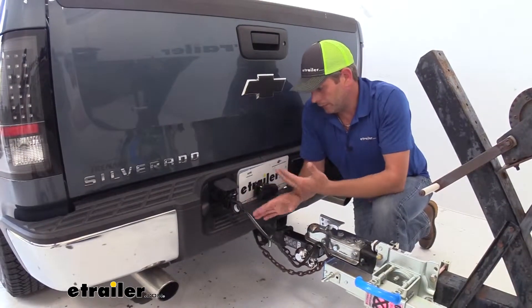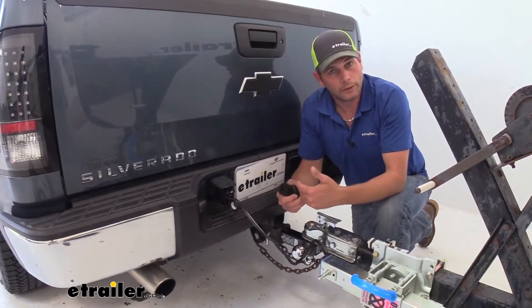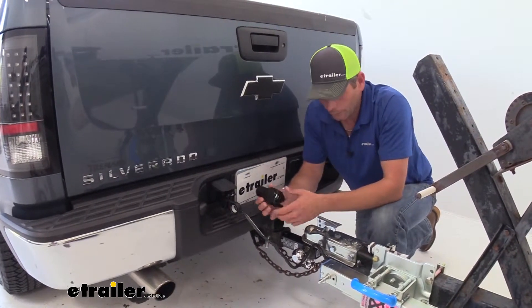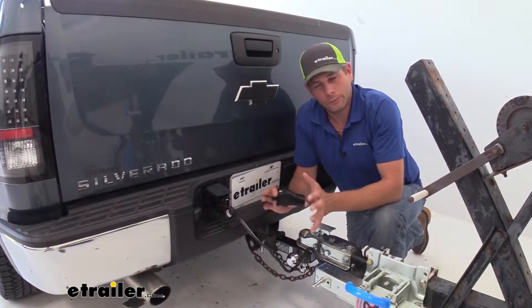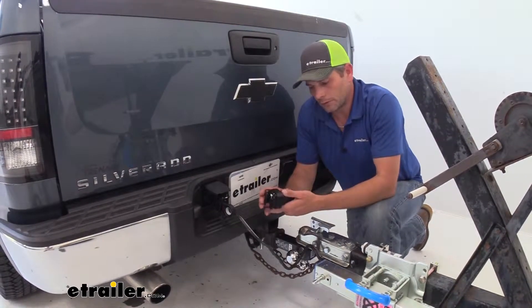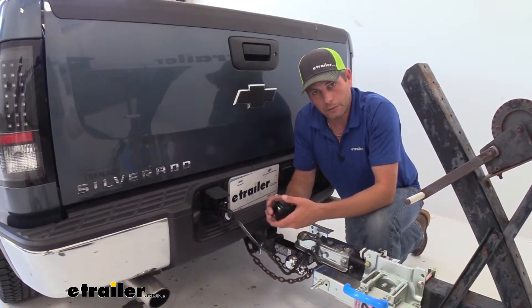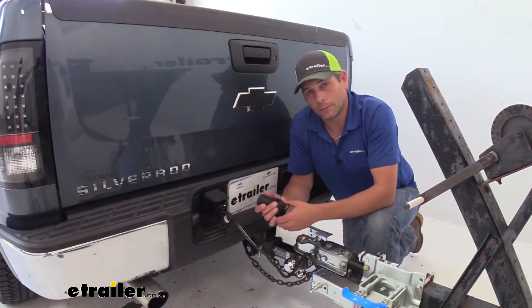Customers give these adapters really good reviews — no issues with them working properly, no issues with them doing what they want them to do. I think if you knew your trailer's wiring code and were never planning on switching to a different code or a different trailer, you could get the direct either center-pin electric brakes or center-pin 12-volt, and it's going to work out properly for you.